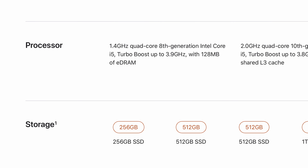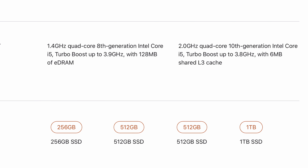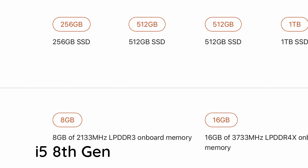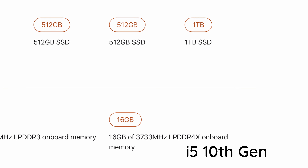There are four storage options. For the 8th generation i5: 256 GB and 512 GB SSD. For the 10th generation: 512 GB and 1 TB SSD. For RAM, the 8th generation has 8 GB LPDDR3, while the 10th generation has 16 GB LPDDR4X RAM.